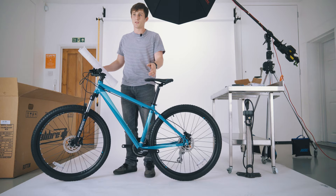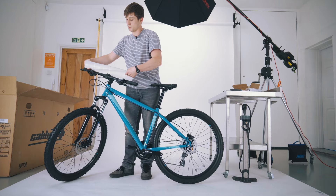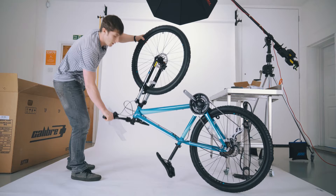The last part to put on is the pedals. If you don't have a bike stand, the easiest way to do this is to just flip the bike upside down. It's best to protect the handlebars as well when you're doing this — just flip it upside down, resting it on the saddle and the handlebars like that.